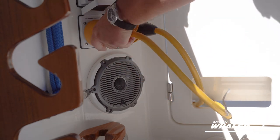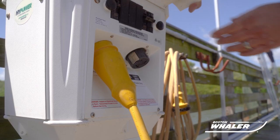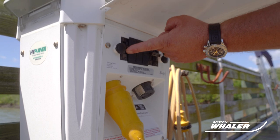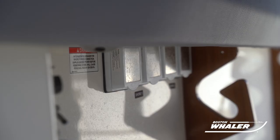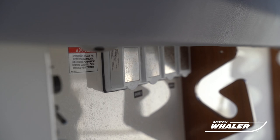The next step is to energize the dock shore power supply by turning on the breaker located in the tower. Once this is done, you can turn on the shore power breakers on the boat, which are located under the starboard cockpit gunnel.